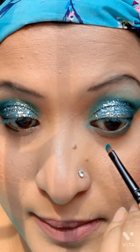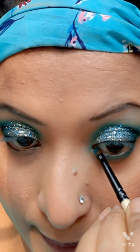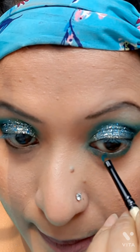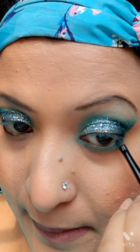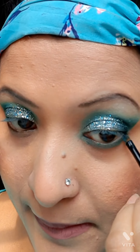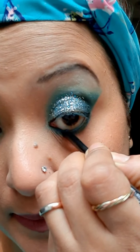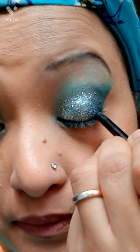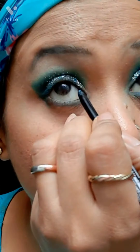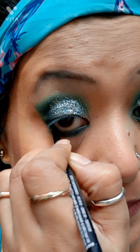Next I'm going to smudge using the same turquoise color with a thin brush along the lower lashes to give a smudgy effect. I'm blending it very well, and then I'm using a turquoise colored eyeliner from the LACME Iconic collection on the lower waterline of my eyes to give a dramatic effect and highlight the waterline.